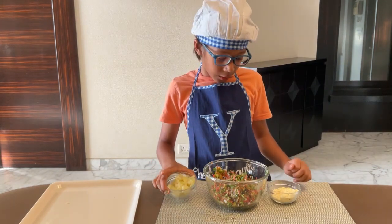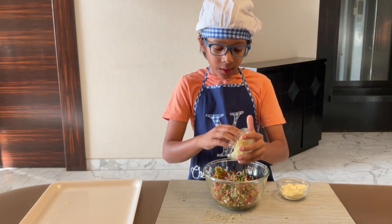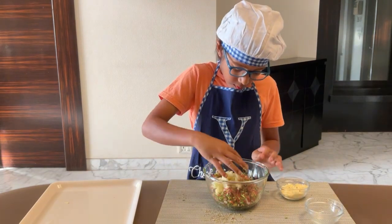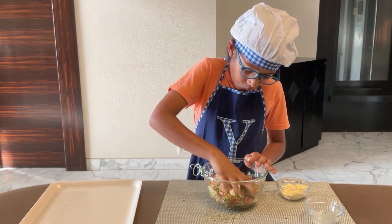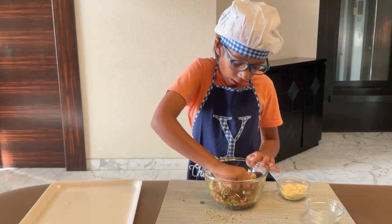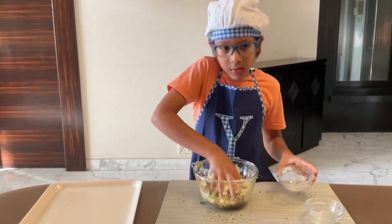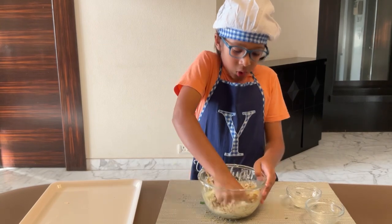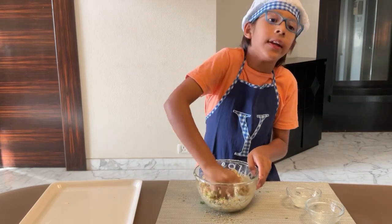Now I am going to add my potato and gram flour. These are binding ingredients to make nice round fritters. After we mix the vegetables with the potato well, we are going to add our gram flour. The gram flour will also give protein to this dish, along with all the vegetables. So this is a very healthy dish.